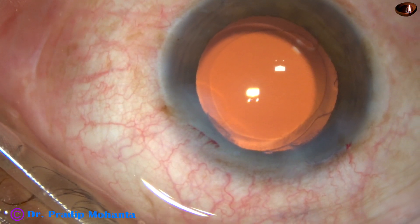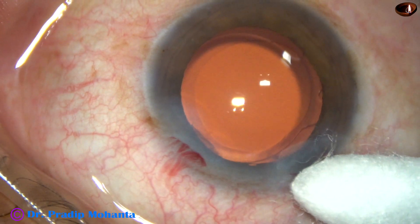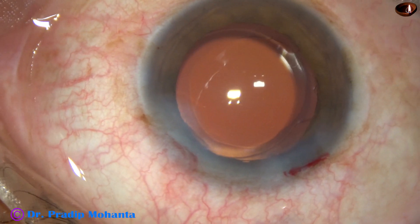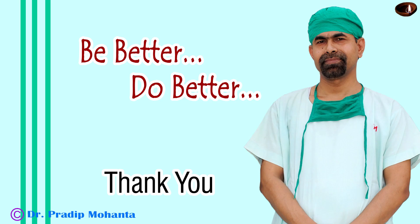The nucleus and epinucleus are now managed. Now let us see the use of coaxial irrigation aspiration. Visco is injected into the anterior chamber. The coaxial irrigation aspiration is attached to the Oertly AC, and the phacoemulsification has been done by Forwards from Oertly — a beautiful machine that also has a complete posterior vitrectomy arrangement.